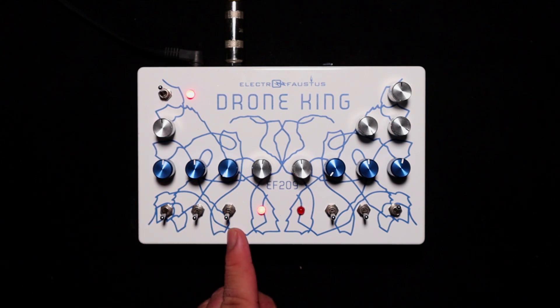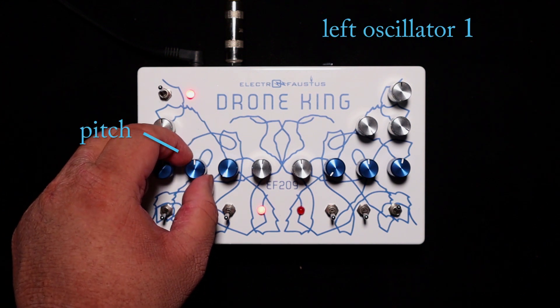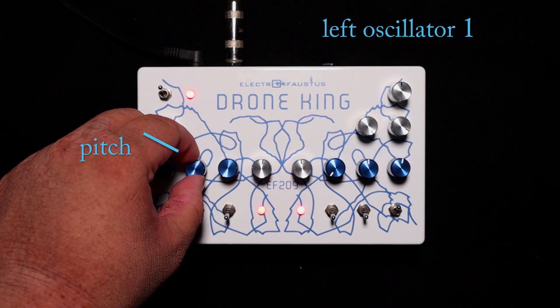With all switches down, it engages oscillator number one. Turning it to the right makes the pitch go down; turning it to the left makes the pitch go up.